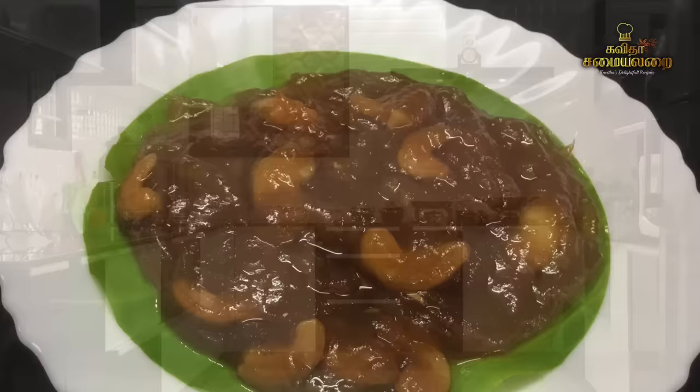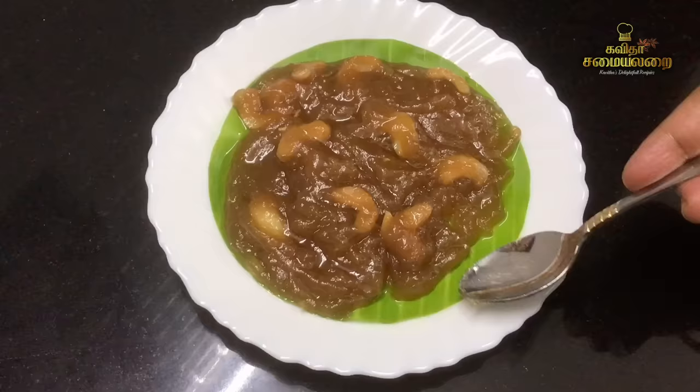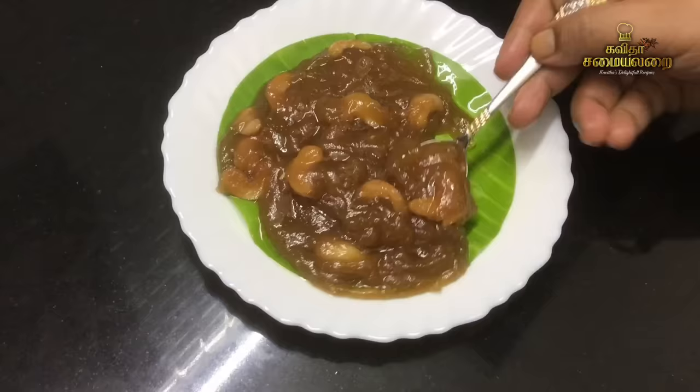Today we will talk about a special recipe. Usually we cook a recipe that takes a bit of a long process, but we will make this instant recipe in just ten minutes.